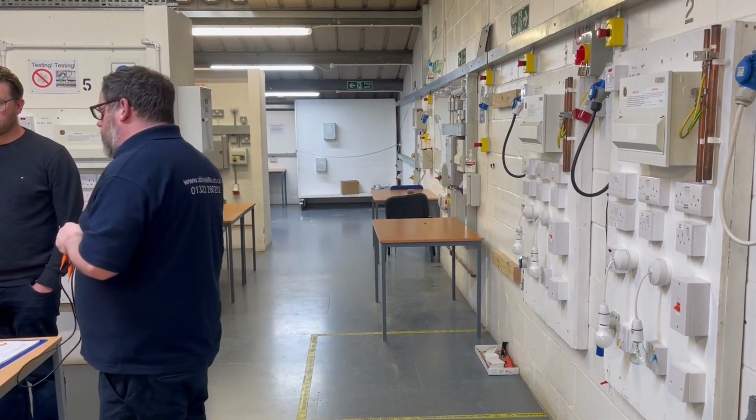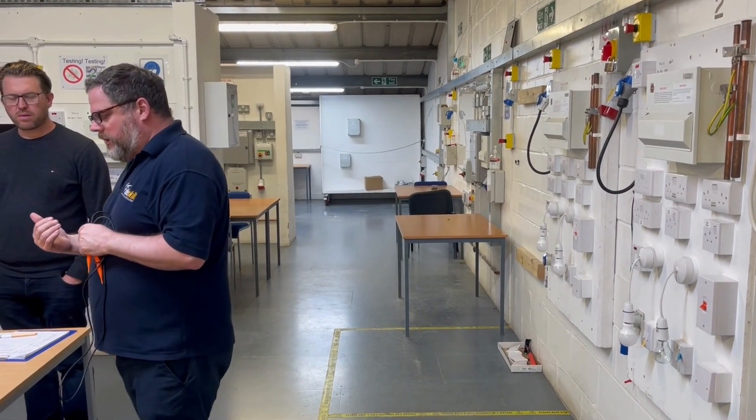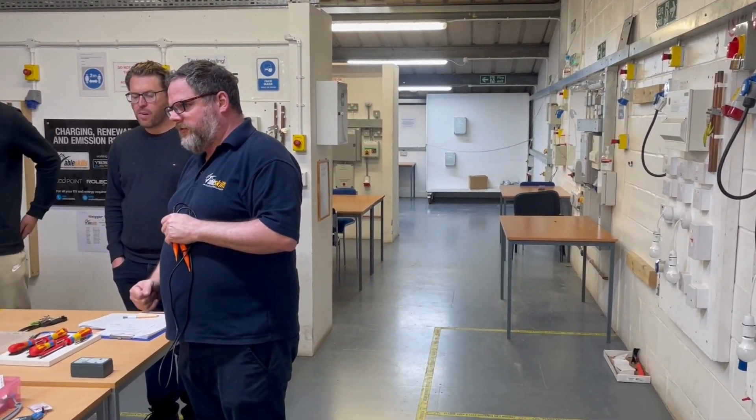We're going straight to the inspection and testing procedure. We're going to firstly go through safe isolation.